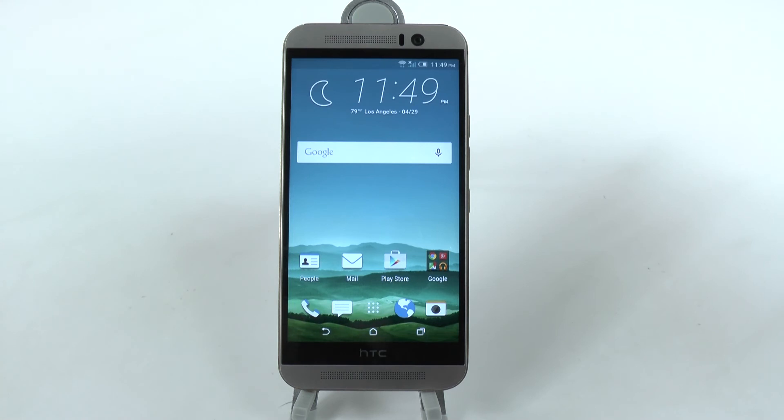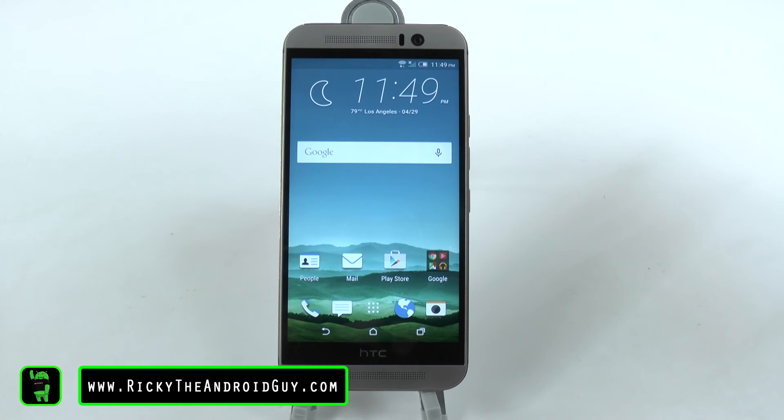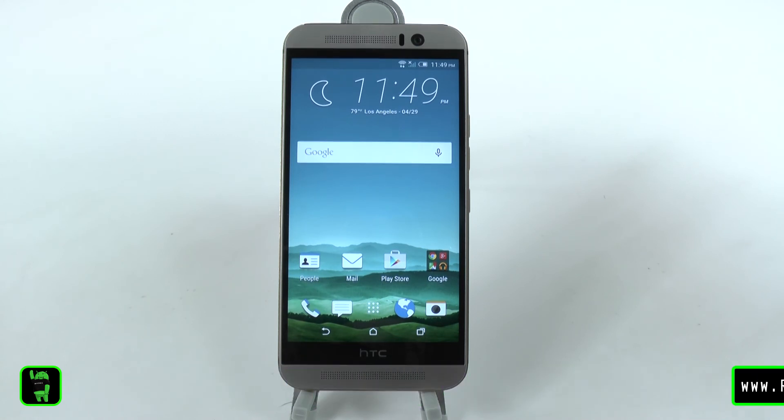Alright guys, for all your latest HTC M9 videos, make sure to check us out on the Android Guy channel on YouTube. This has been RICKY, the Android Guy.